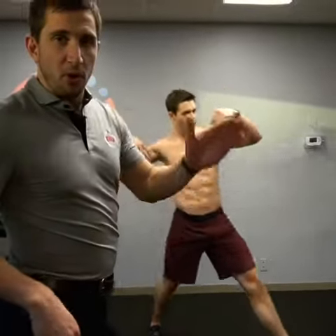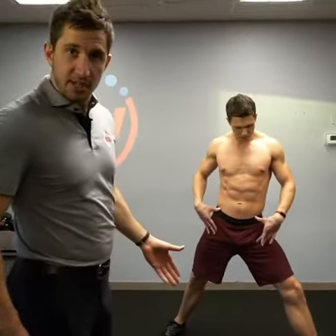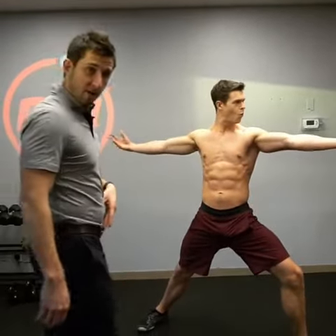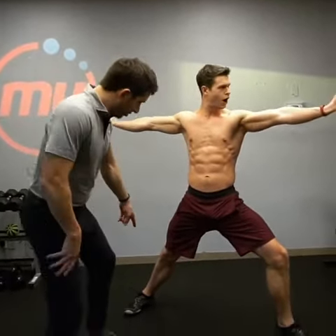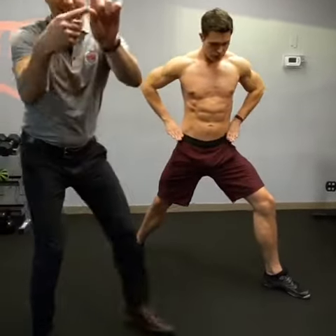Today, a super simple but effective hip stretch for external rotation. Some of you yoga nerds might know this as warrior. What you're going to do is have one foot at 90 degrees out and the other foot running like this — like an L.